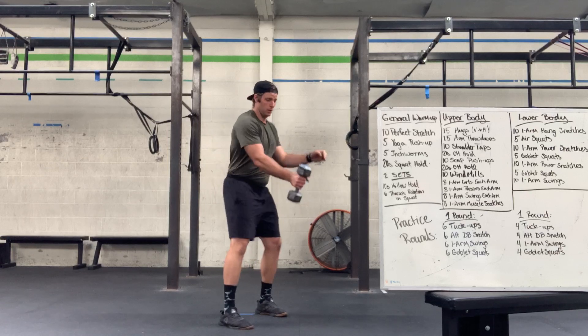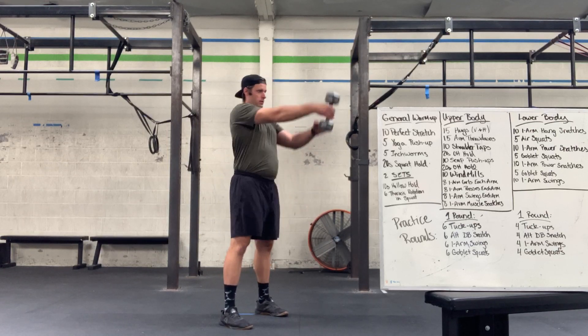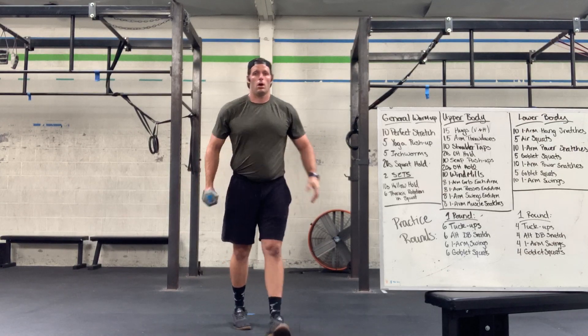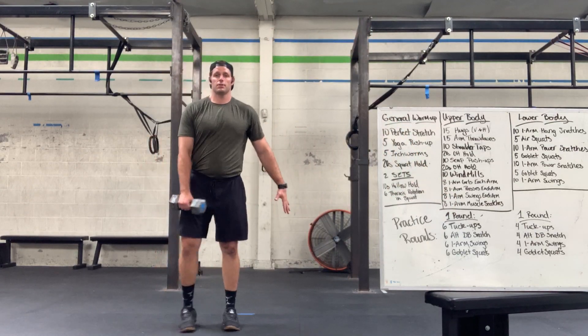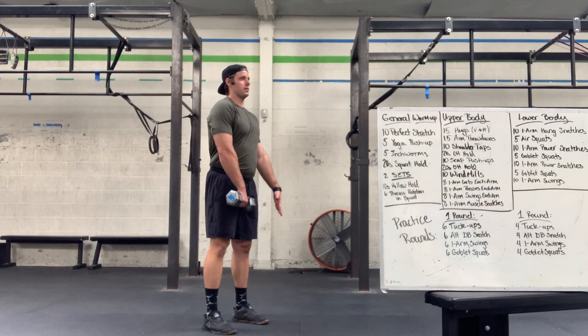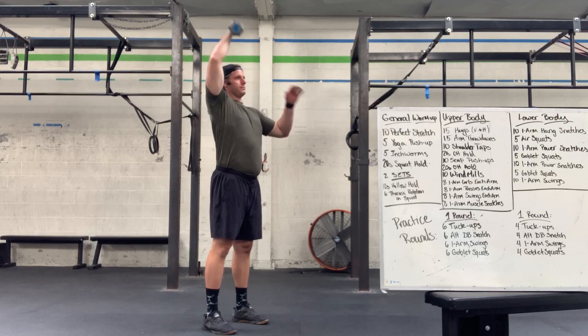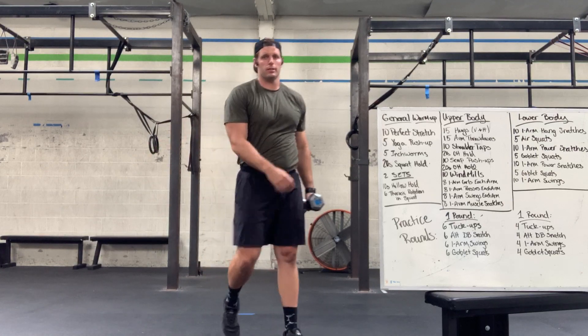Then our one-arm swing — hinge, squeeze and stand up. Then our one-arm muscle snatch — no hinge, just standing tall, pull it right up the body and over, squeeze it and stand tall.